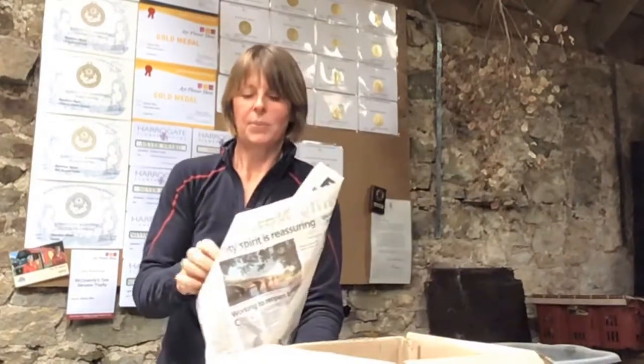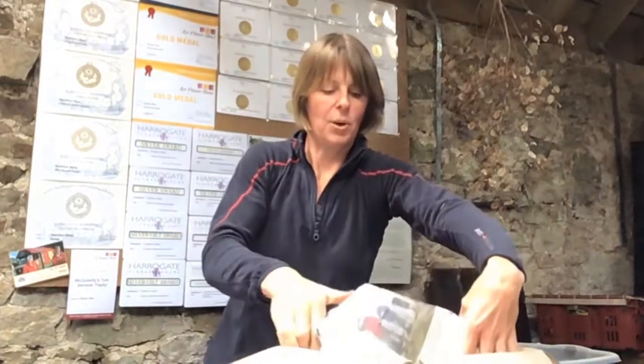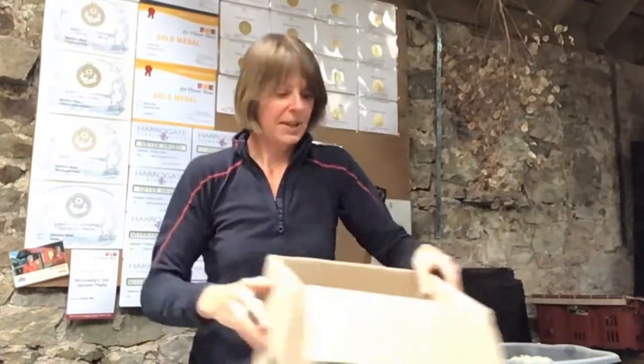I'm just going to close the top of the envelope over and pop it into this nice strong box. There we go — now there's room in there for another one.